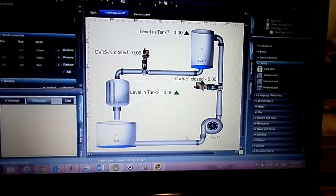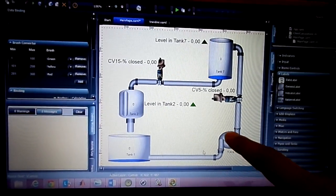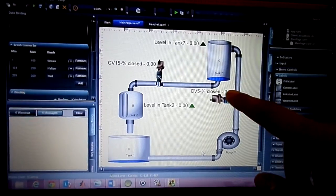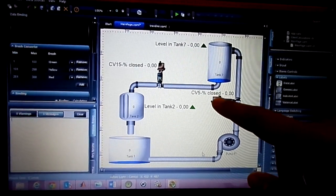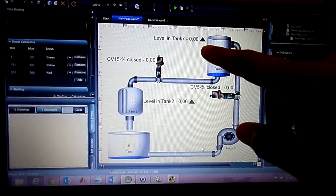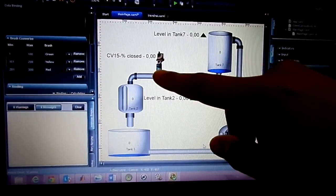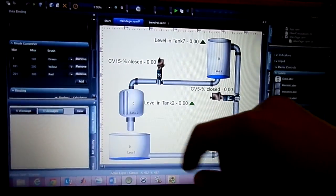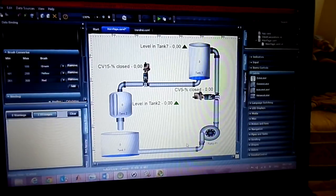On this project I had to do wiring — I wired the pump, the control valve, the air supply I-to-P, as well as the level transmitter to sense the level, which is an ultrasonic sensor on Tank 3, and also wired the ultrasonic sensor on the other tank.